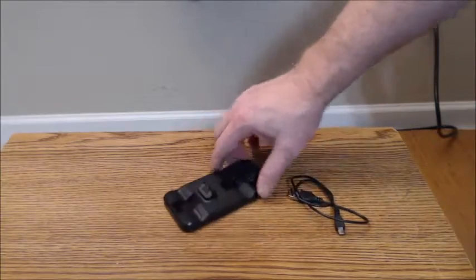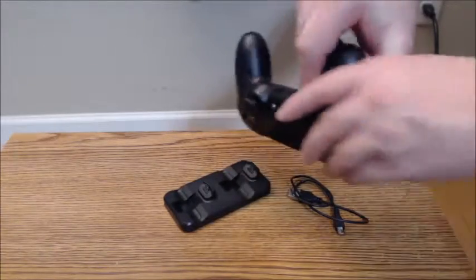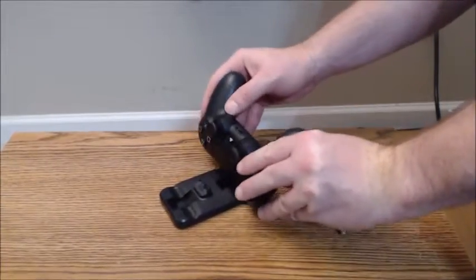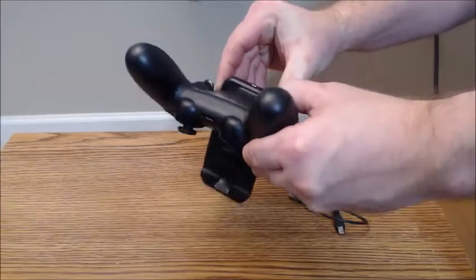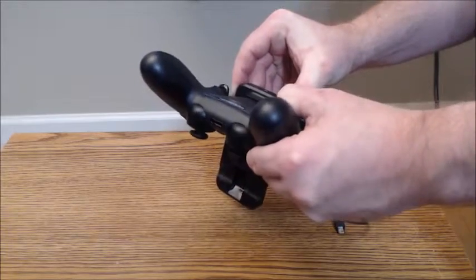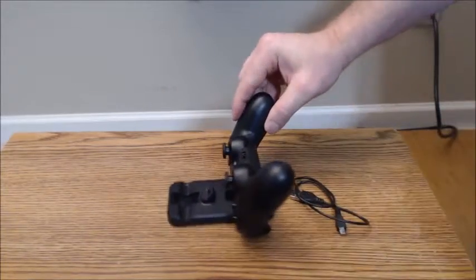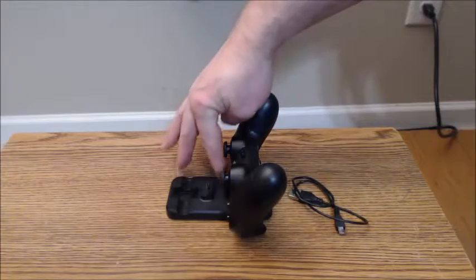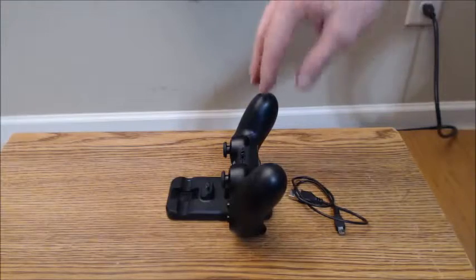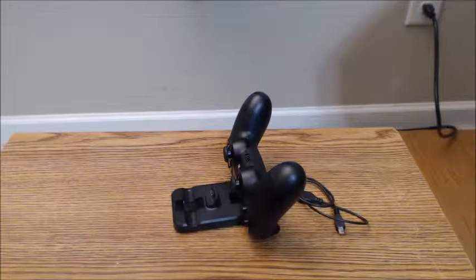One of my small contentions is that the slot is a bit difficult to figure out — you have to pick it up and look to find where to lock the controller in place. It really is a pain to get fitted into the slot, and I really wish there was a bigger guide here that would allow the controller to slide in a bit more comfortably into the charging port.